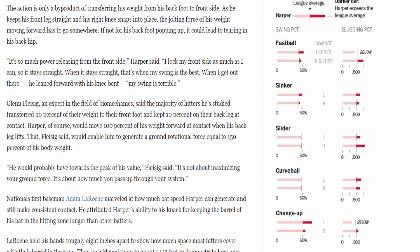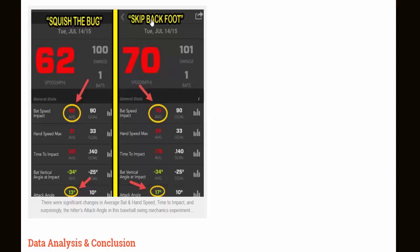Here's an experiment I did a while back — squish the bug on the left, skip the back foot on the right. I took 100 swings each way, back in 2014 or 2015. Using a Zepp sensor, you can see: squish the bug produced 62 mph bat speed at impact, while skipping the back foot produced 70 mph — an 8 mph difference. That's huge. Hand speed max also increased by 3 mph. Time to impact decreased by almost 0.02 seconds — a massive change. And the attack angle went more positive by 4 degrees. Science. Experimentation.